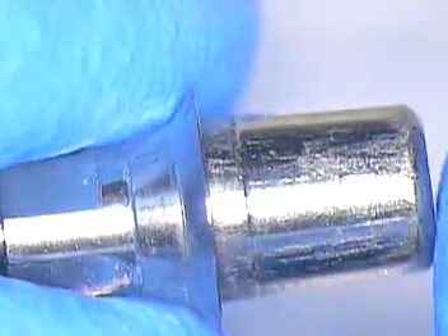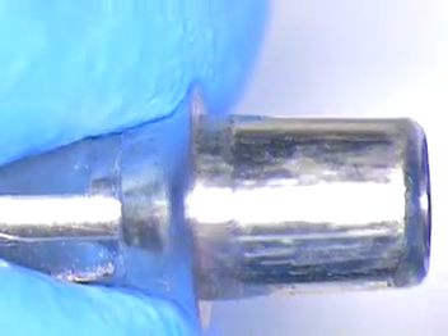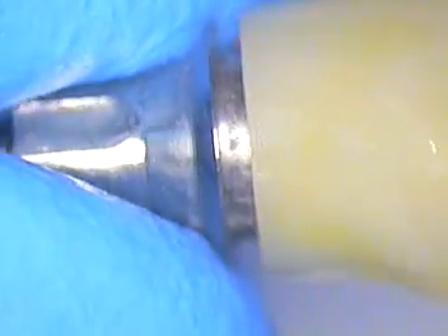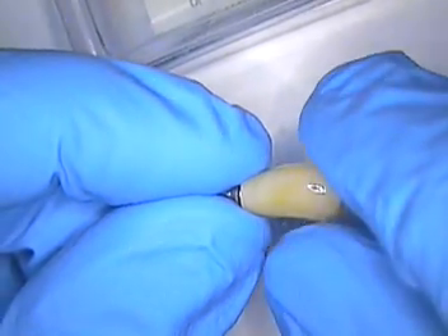So this is the component — we'll look at the side of it. Now I'll bring up the crown so we can look at both together. There it goes — clicks into place like that. They cement these two components together with Panavia. I suppose you can use any good resin cement, but they like to use Panavia. Then when that's set, it's actually placed on the model. Sometimes I'll have them cement this when it's attached to the model first.